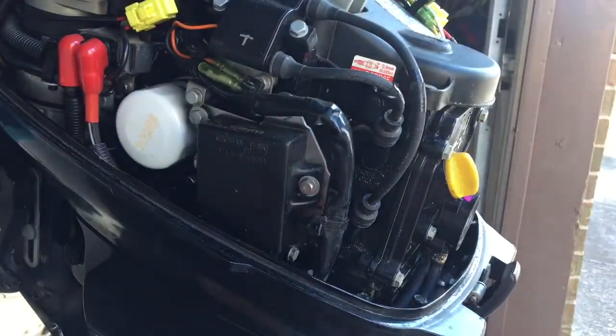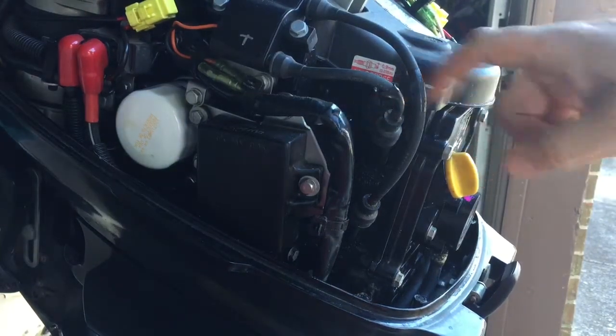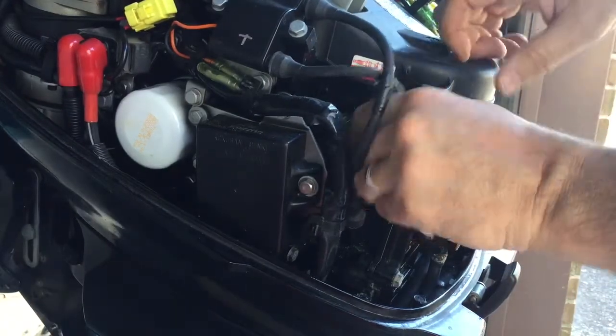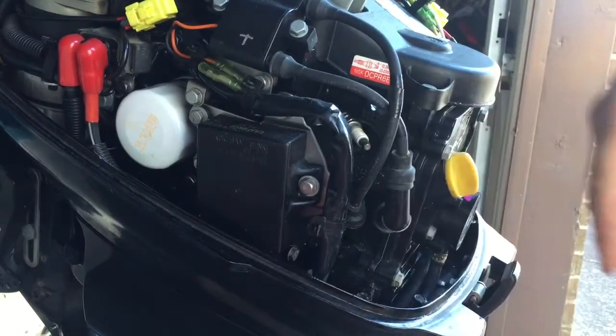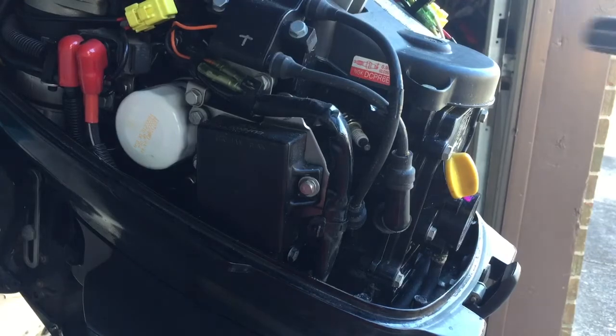This one only has two cylinders, so it just has two spark plugs — one here, one here. The first thing you want to do is take the boot off the plug. That's the top one. Then take out the spark plug.